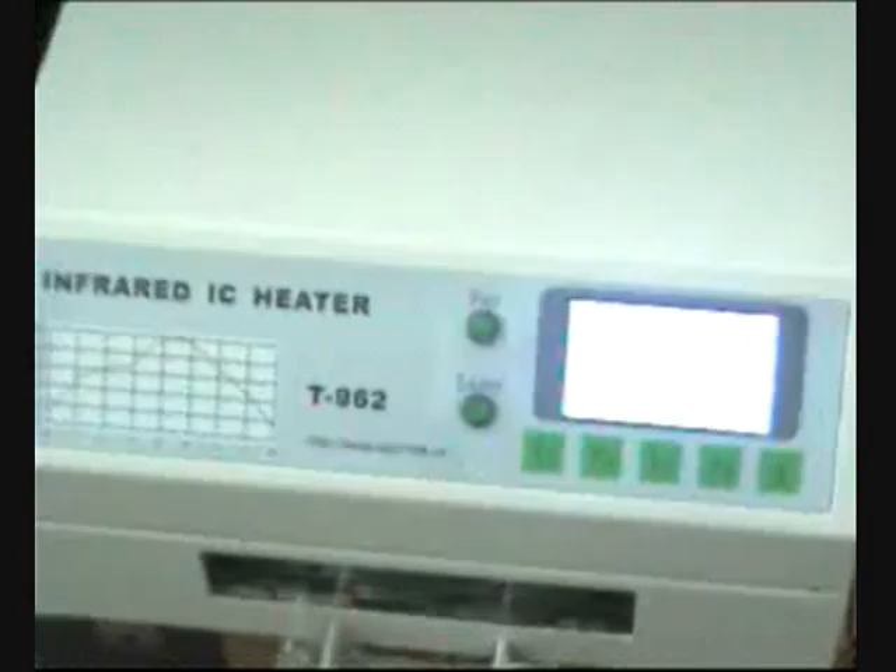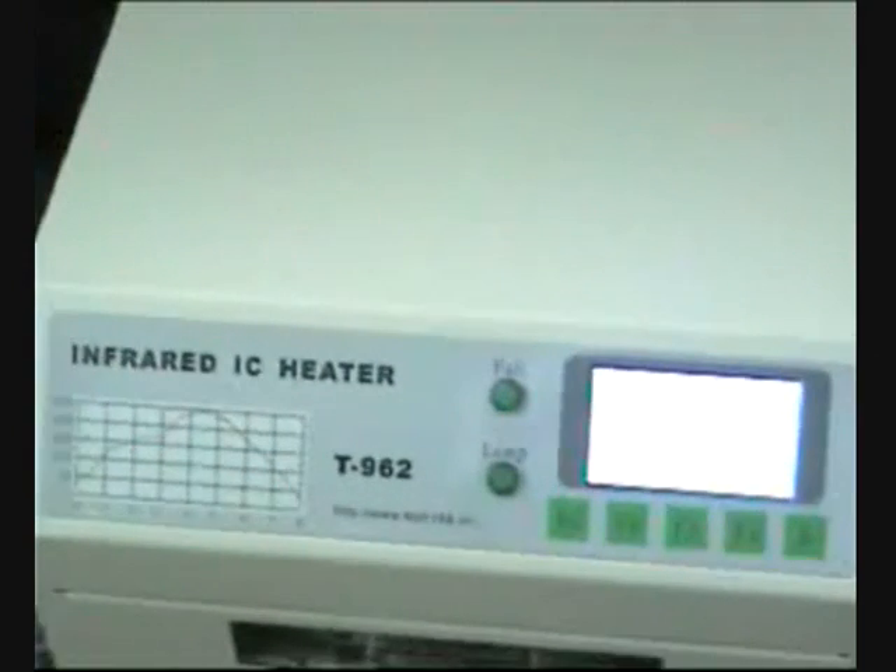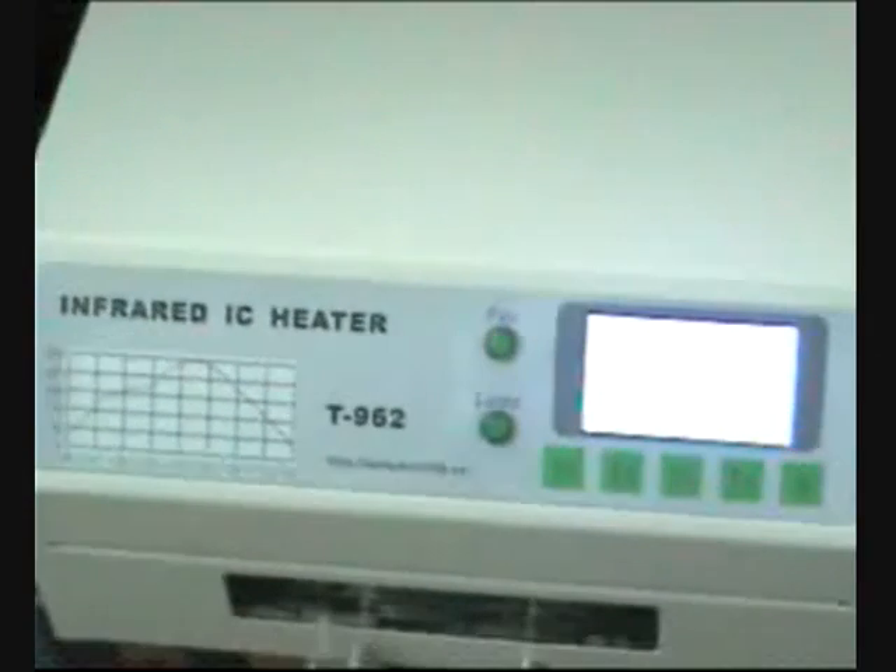It is very easy to use and operate — one person can program the whole machine. The process period is one to eight minutes. The weight is seven to eight kilos with packing protection. It supports 220 or 110 volts and the power is 800 watts maximum.